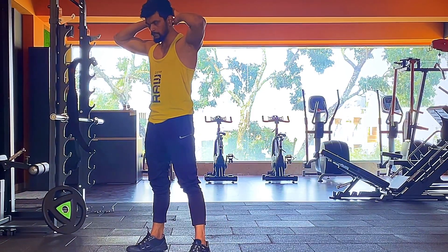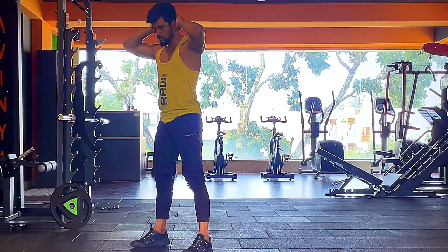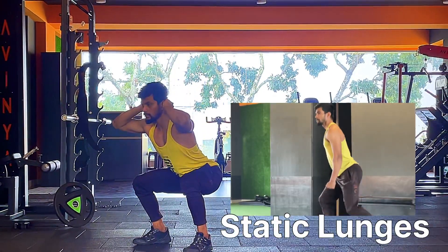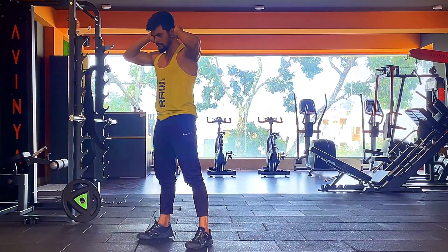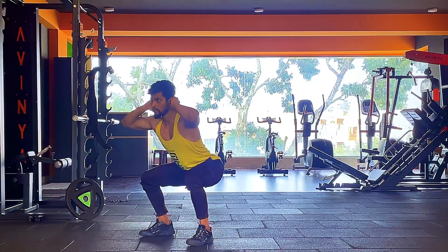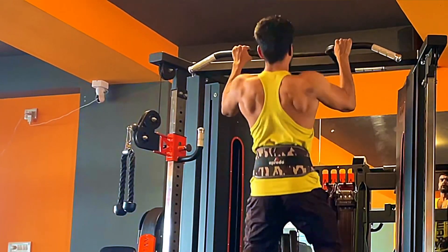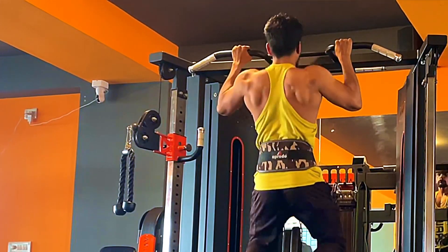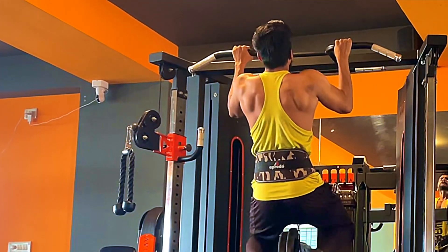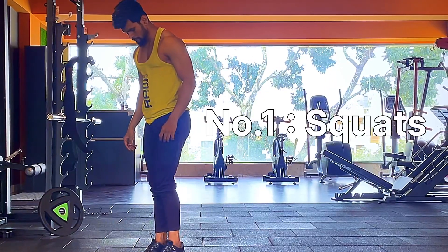Welcome back to another video. Today I'm going to show you two important compound exercises — squats and lunges — with proper form, step by step. This video will be very special to all beginners, since it will help you understand the basics before you get into any advanced exercises, which will help you avoid injuries in the future.